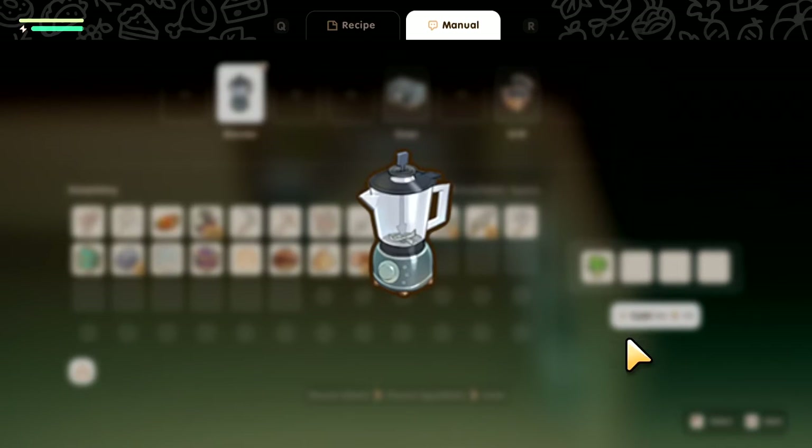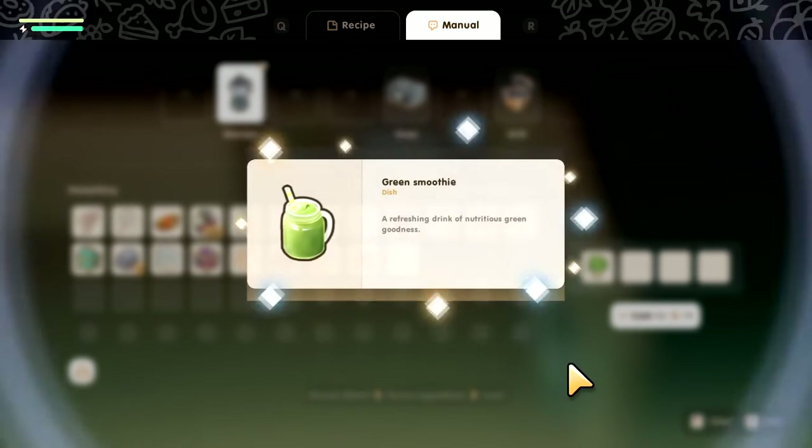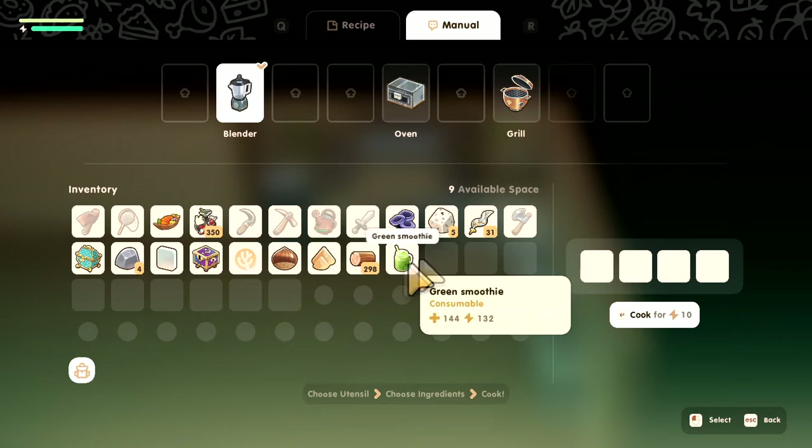We're going to cook. Here we go, cooking time. Then I think you just click — yeah, there we go. Made the green smoothie.